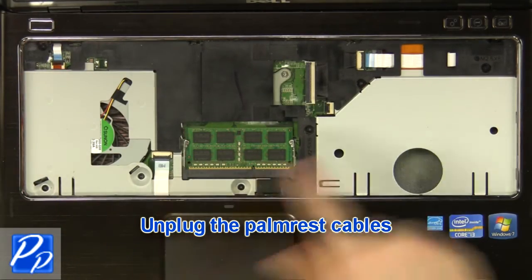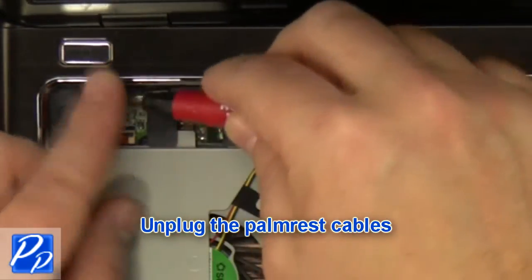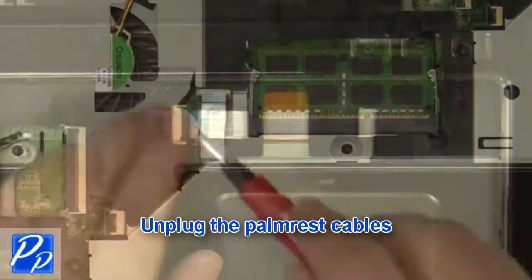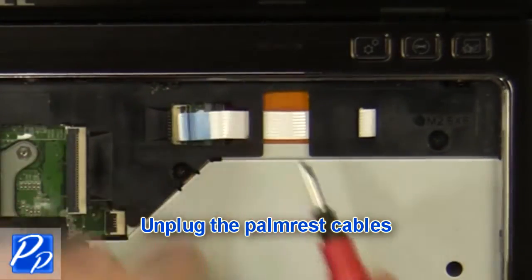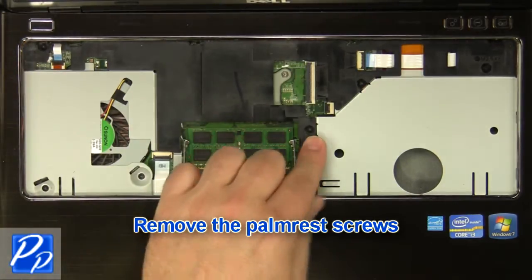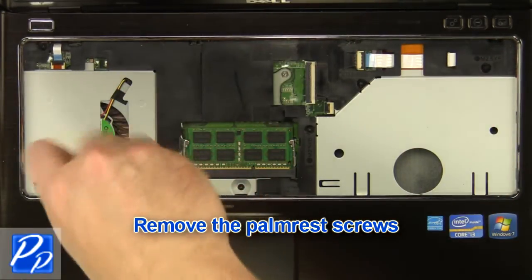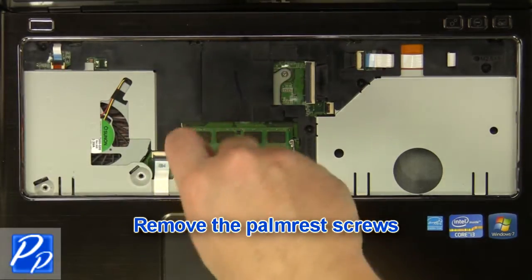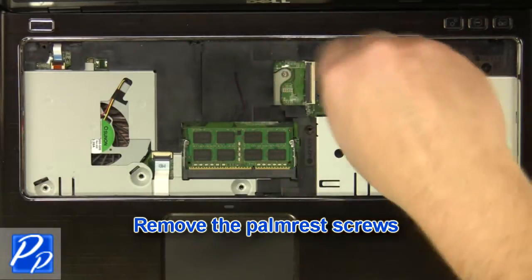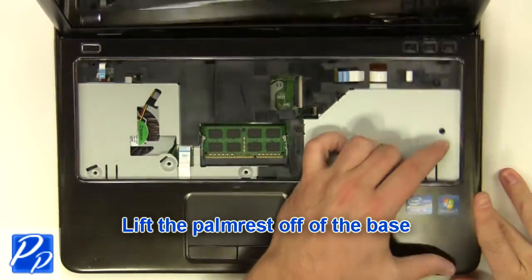Unplug the palm rest cables, then remove the palm rest screws. Carefully lift the palm rest off of the base.